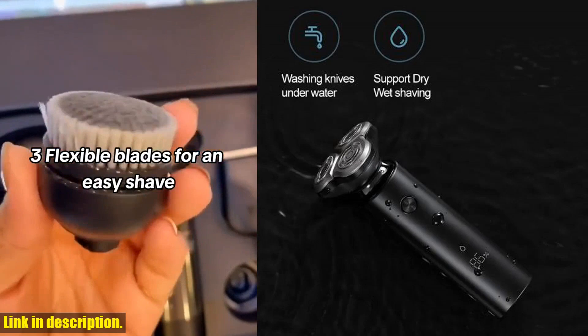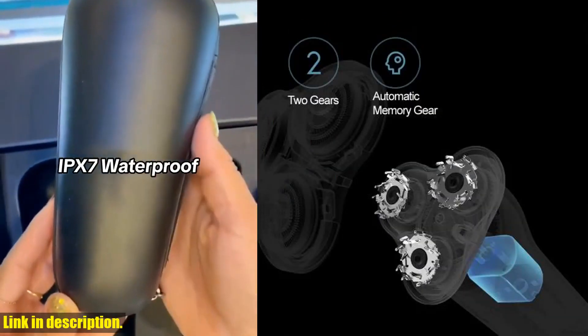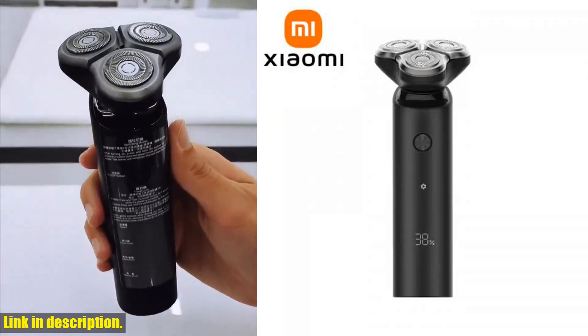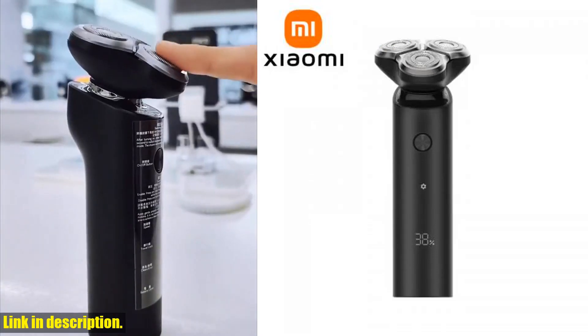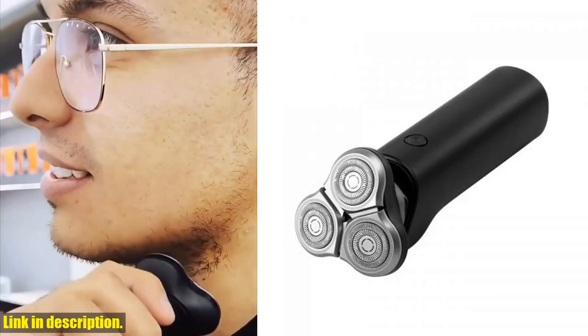This shaver also has an LED digital display with four major functions displayed, making it easy to keep track of your shaver's performance. And with a two-hour charge time and 60 minutes of runtime, you can rely on this shaver to always be ready when you are.